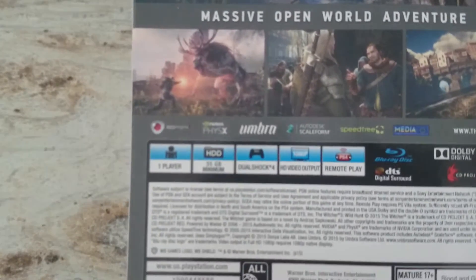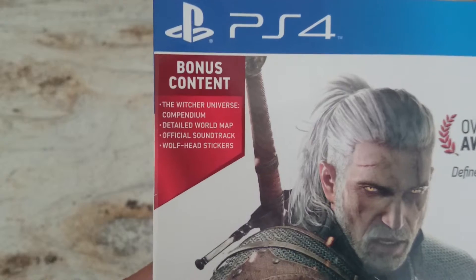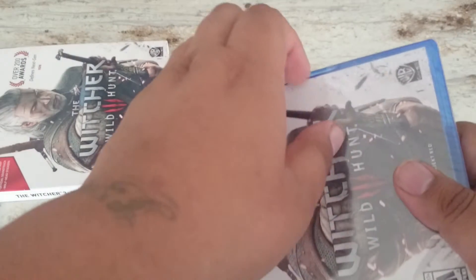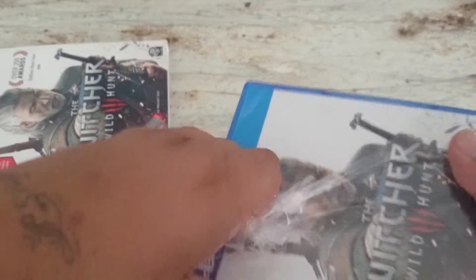My camera would want to focus — there it goes. So let's get into the packaging. I already went ahead and made a little slit in here so it'd be easier to do the unboxing. To be honest, this actually feels heavier than what most other games feel.